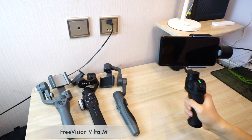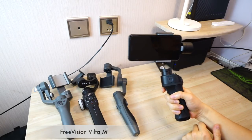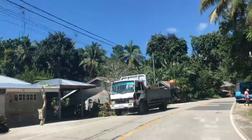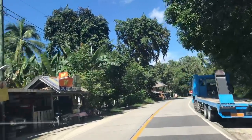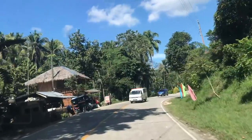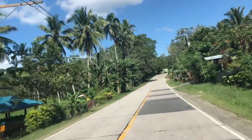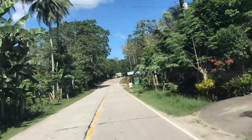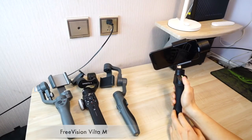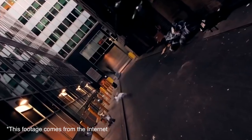This indicator light allows me to easily and accurately know what mode I am in. The above operation is the same in any mode — very logical. As I mentioned in a previous video, sometimes the ground is not horizontal, or I just want a tilt angle. One of my favorite features of VILTA M is that it's very easy to adjust the roll axis. In any mode, as long as you hold the trigger and then move the joystick left and right, you can adjust it.